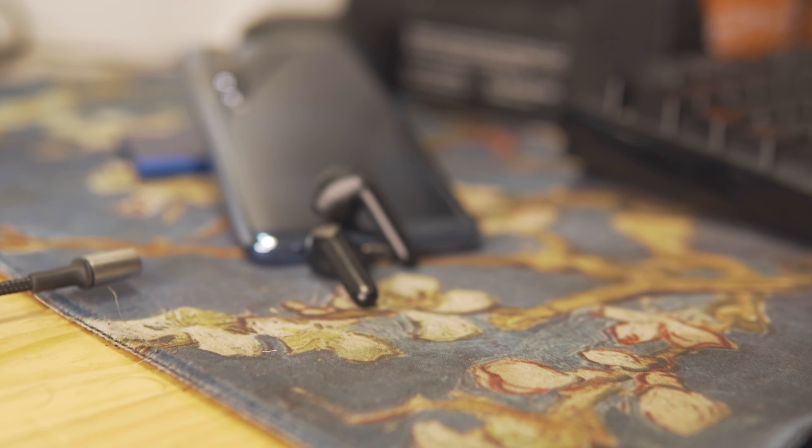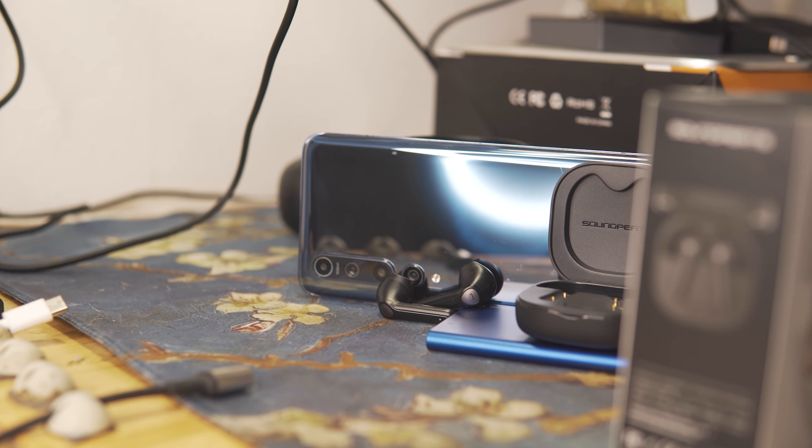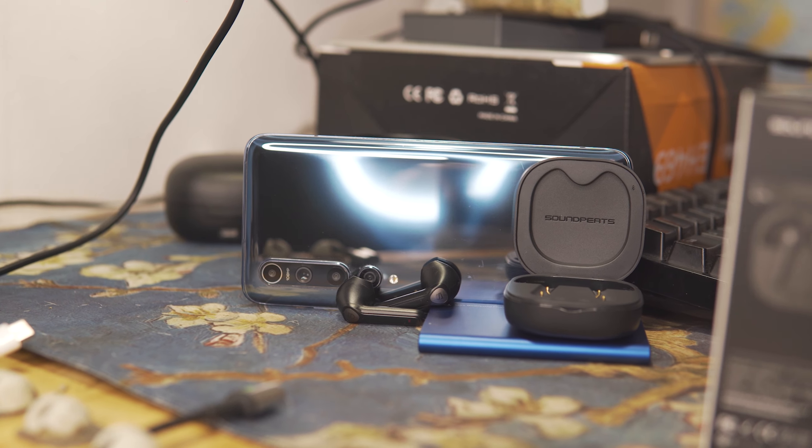Overall, they fill a very similar need to the Tronsmart Onyx Ace, with one big difference: sound quality. The Tronsmart Onyx Ace sounded really, really good at their price point, but these take everything I liked about that sound — the spaciousness, the bass, the texture and definition in individual instruments — and turn it up to ten. The sound quality is definitely better, with a lot more bass. That said, you can't really appreciate that unless you're in a quiet environment because they don't block outside noise.